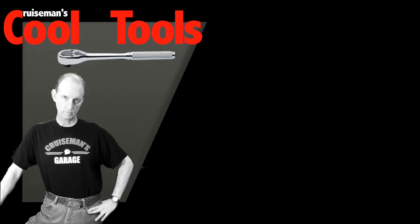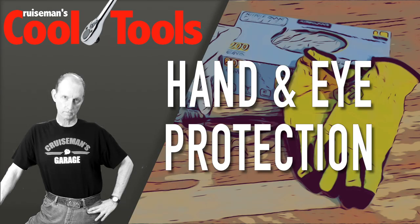Normally we're talking about tools that you can use to take care of your motorcycle, but what do you have around the shop to take care of you while you're working on the motorcycle? That's what we're going to talk about today on Cruise Man's Cool Tools. There are a few simple things you should have in every workshop garage just to make sure you're taking care of yourself while you're working on your bike.